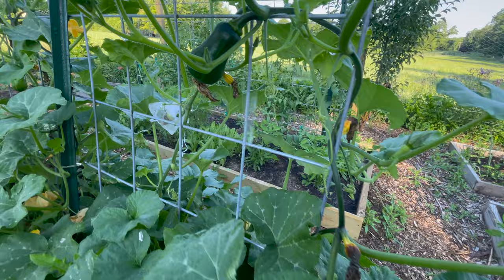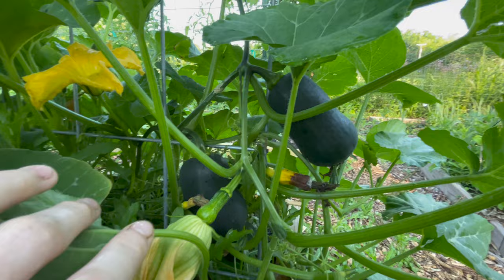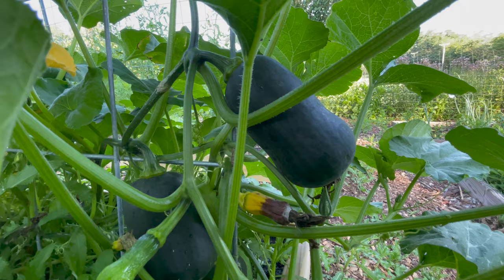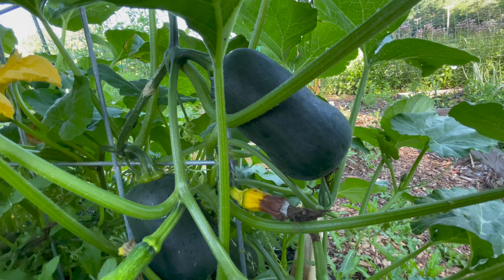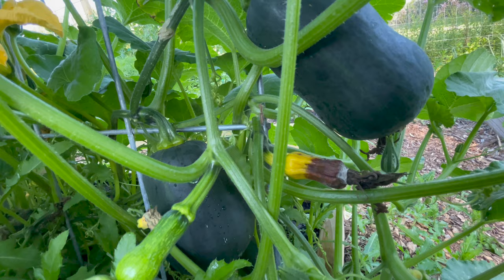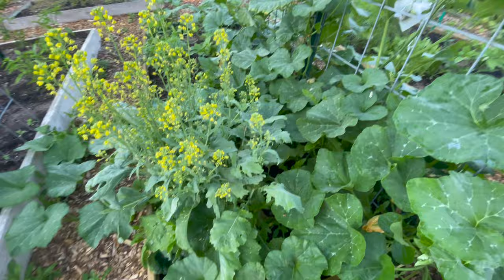You can see these honey nut squash getting really big — sizing up really nicely. This is a squash that didn't get pollinated. When they shrivel up and get brown like that, it means the female flower — which has a squash behind it like this — did not get pollinated properly by a bee that visited a male flower. So they just shrivel up and do this. If you want more squash, you can hand pollinate.